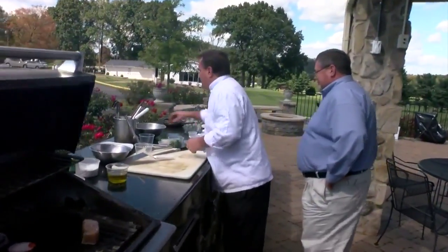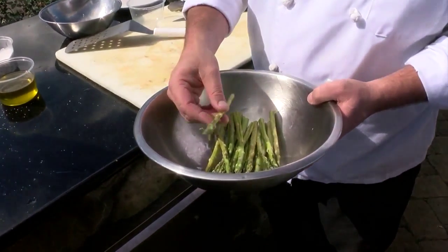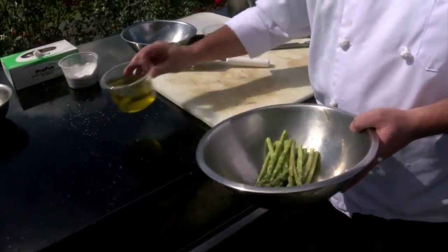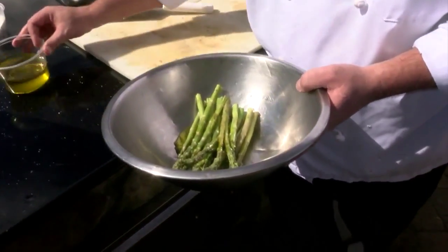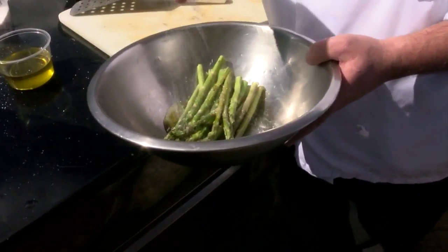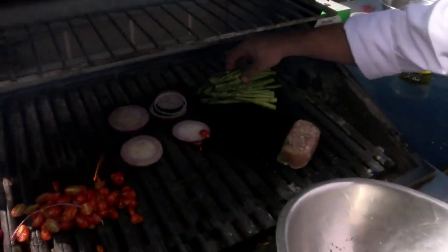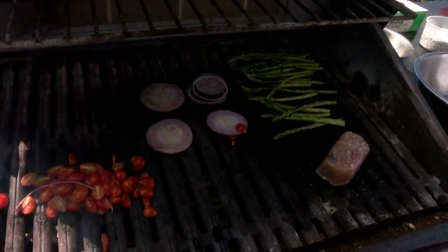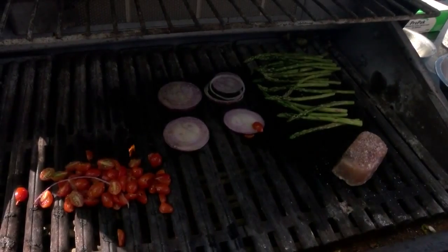Next we need something to serve with it — we're going to do some asparagus. We're doing a nice little pencil asparagus, so it's going to cook pretty quickly. If it were real thick, we'd probably blanch it first and then let it finish on the grill. Same thing — a little olive oil, a little salt and pepper. Kosher salt makes a big difference. We'll give that a good toss, get it on the grill, and we'll be back in a few minutes to finish off this dish. This just looks marvelous and I can't wait to see how it all comes together — the freshness and the good outdoors.